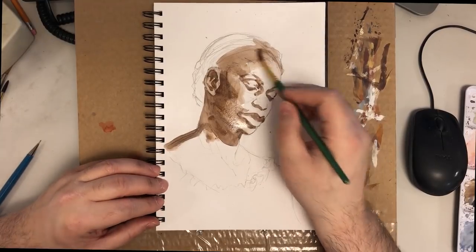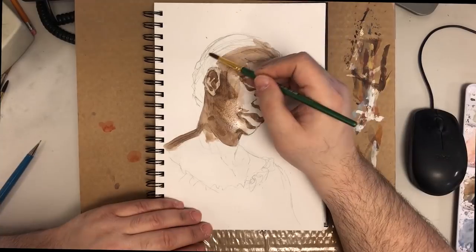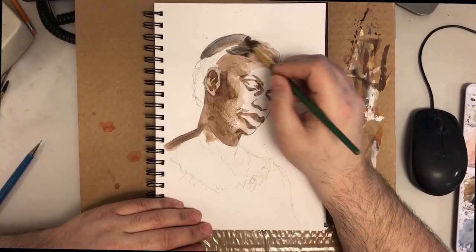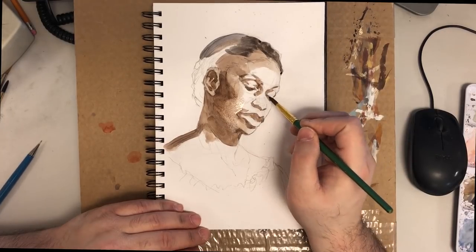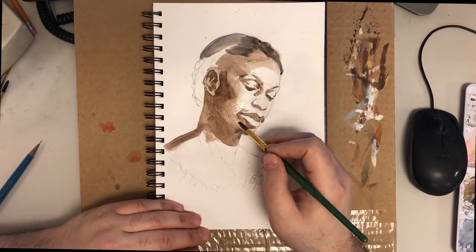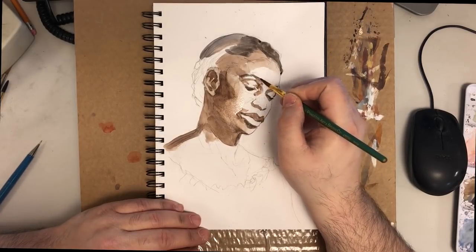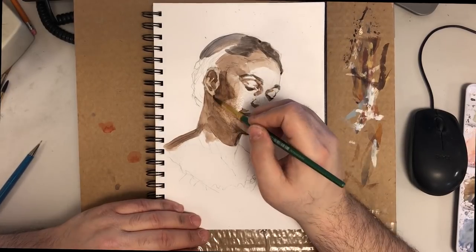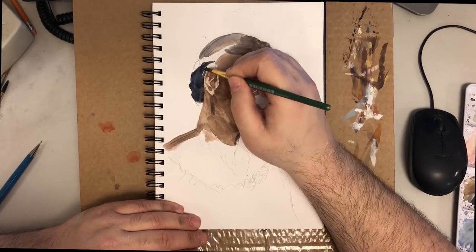My approach to digital art is basically the same as what you see here. You'll see later as I work on the digital drawing that the approach is the same — the drawing is different, of course, but the approach is the same. I really wanted to make this video because a lot of people talk about one way or the other and put down the other medium.